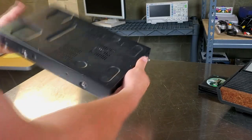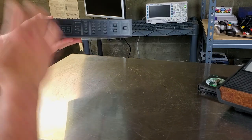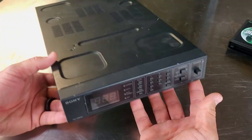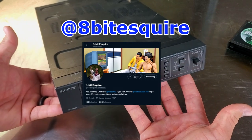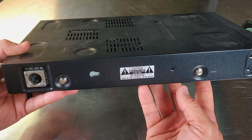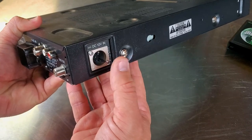This hasn't been tested yet — I just got it out of the mail and I'm not very familiar with how to use it. We'll really only be using it to connect older consoles. First, I want to give a shoutout to the 8-Bit Esquire on Twitter — he challenged me to make a video about this device, and I only found out about it because of him. I did find one of these thanks to him.